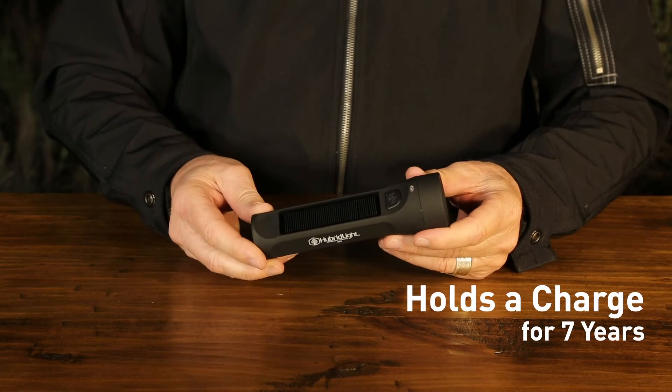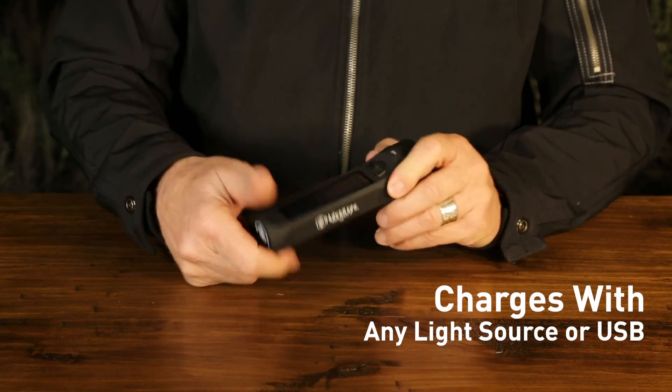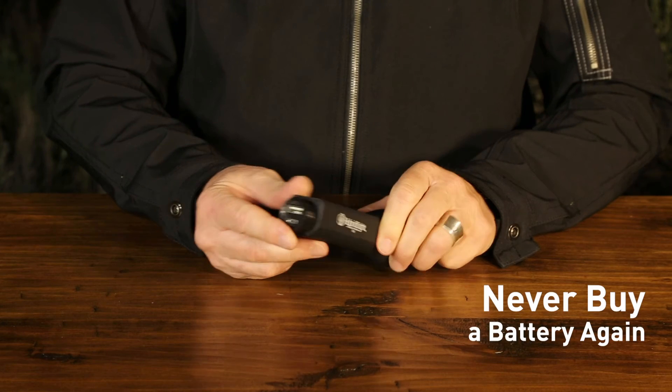It holds a charge for seven years. The flashlight recharges with any light source or rapid charge with a USB port. Never buy a battery again.